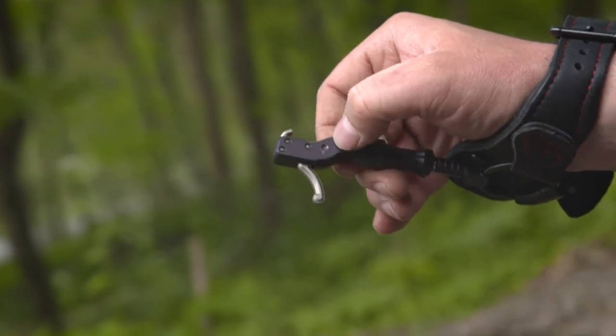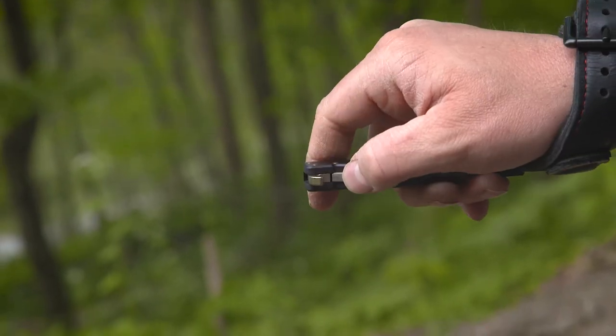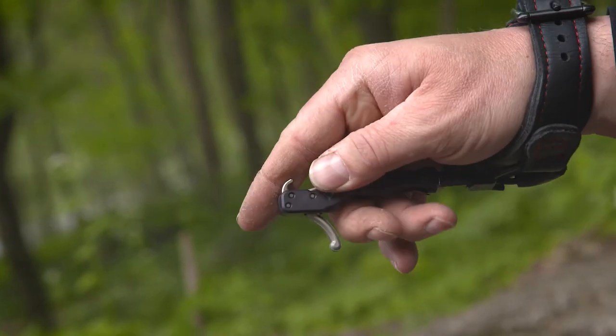It has a swept back trigger so when you get ready to take that shot, first and foremost it's comfortable in your hand and you don't have to be reaching for a trigger. It's already there and ready when you're ready to take the shot.